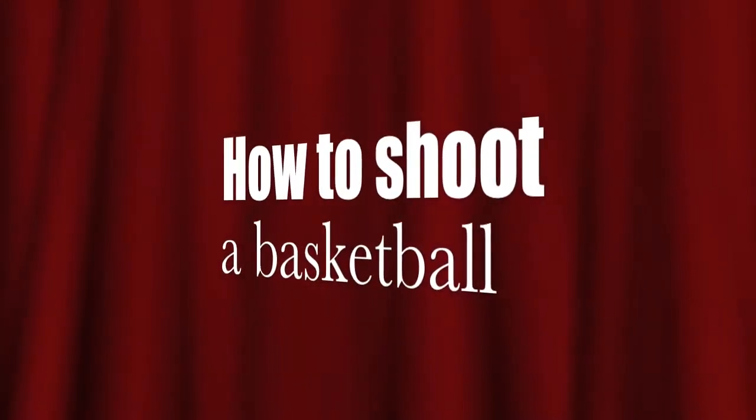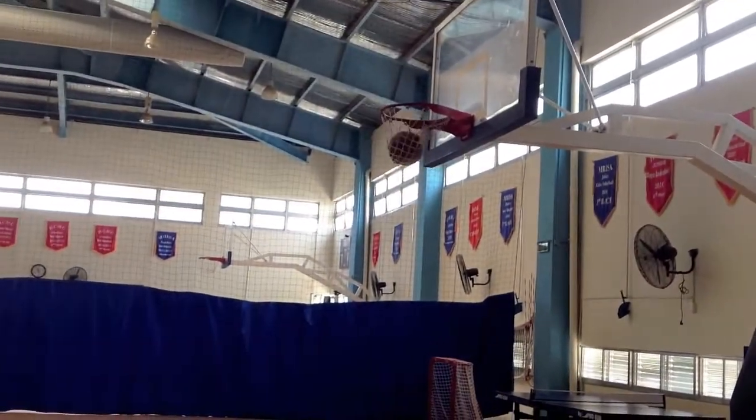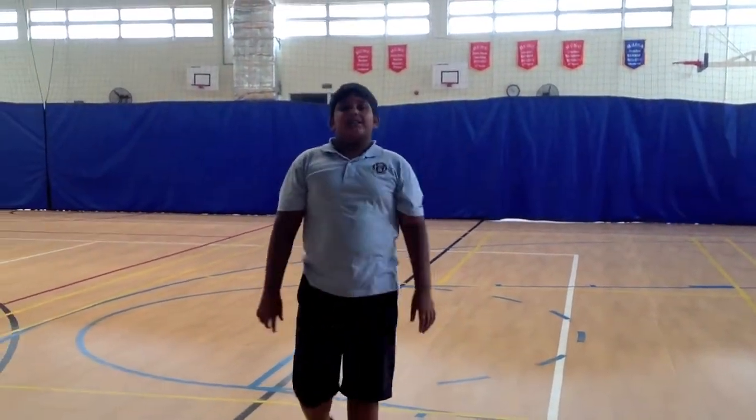How to shoot a basketball. Hi guys, my name is Fayez and today I will teach you how to shoot a basketball.